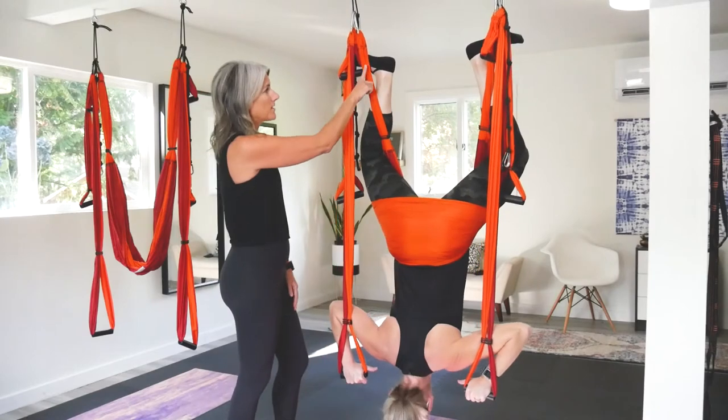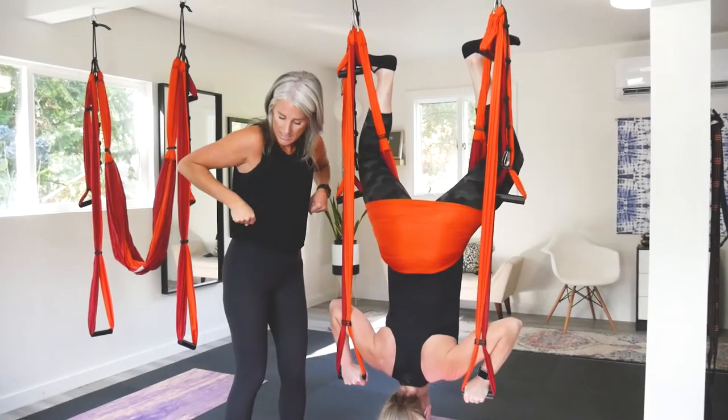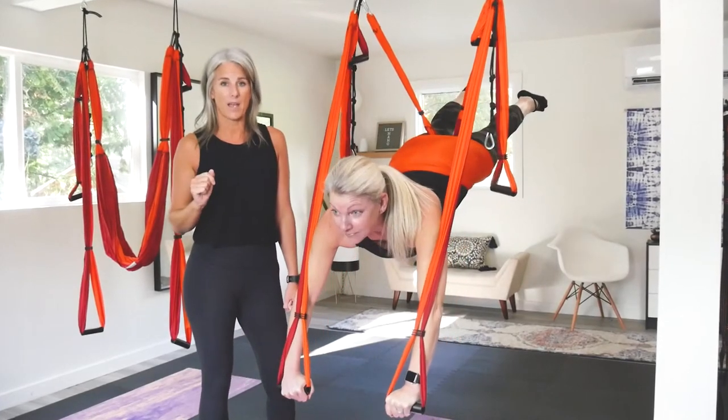Once you kind of get a feel for this — using your feet, pushing here — the next thing she's going to do is push, keep her arms and push straight down towards the ground, look up, and then shoot her legs back behind her.